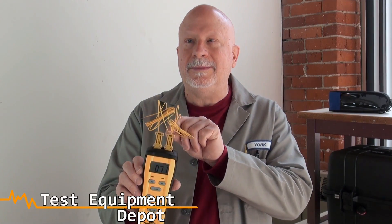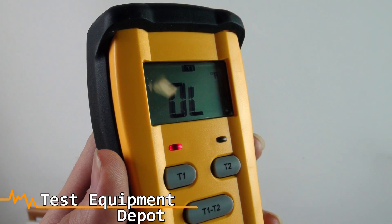Hi everyone, I am York. I am the service department manager here at Test Equipment Depot and I'm going to introduce to you the FieldPiece ST4 dual temperature meter.